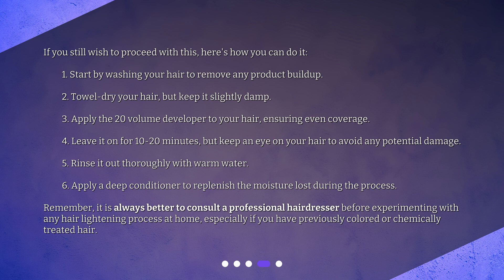Fourth, leave it on for 10-20 minutes, but keep an eye on your hair to avoid any potential damage. Fifth, rinse it out thoroughly with warm water. Sixth, apply a deep conditioner to replenish the moisture lost during the process.